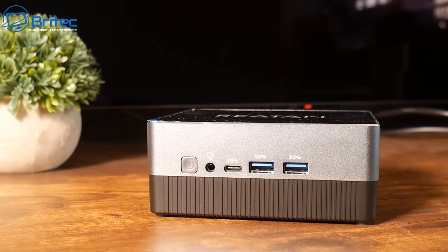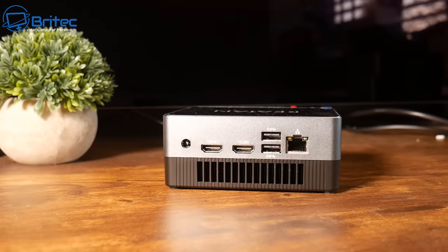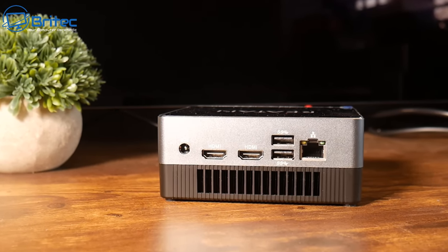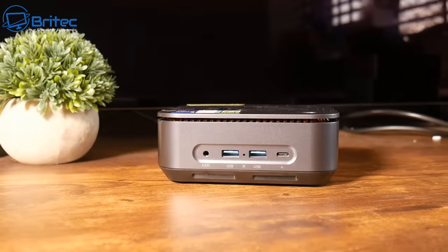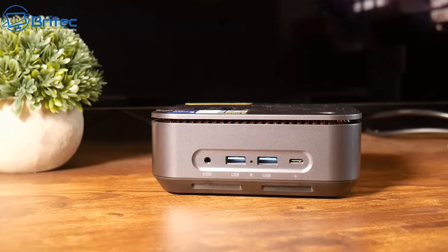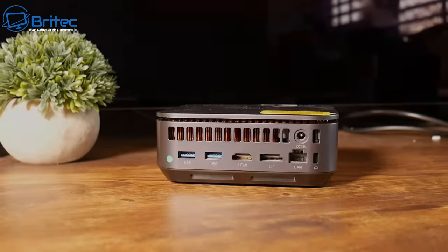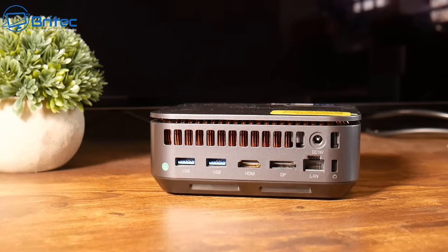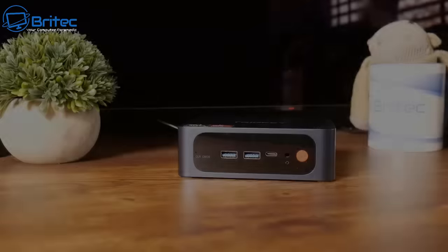One last thing: bare bones versus ready to go. Ready to go means the whole device is ready to use straight out of the box - all the memory and storage is included and you can use it immediately. A lot of Intel NUCs will be bare bones, meaning you have to add your own memory and storage, which bumps the price up significantly. Make sure you check whether it's bare bones or ready to go straight out of the box.